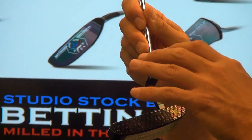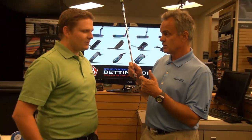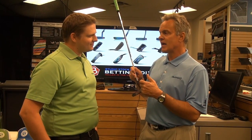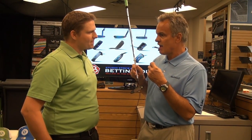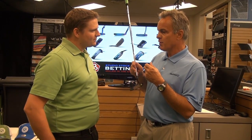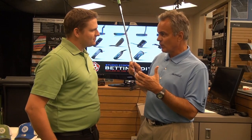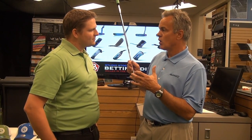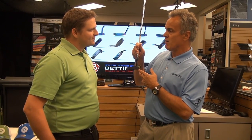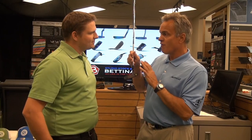Everything is made on a machine that costs somewhere around $350,000 to $400,000 — very high tech. Some of our machines have been used for making parts for the military, which requires high tolerance and superb quality control. And that's what we do with Betonardi Golf — we take that same technology and we put it into a golf putter.